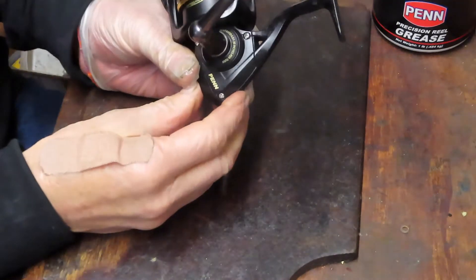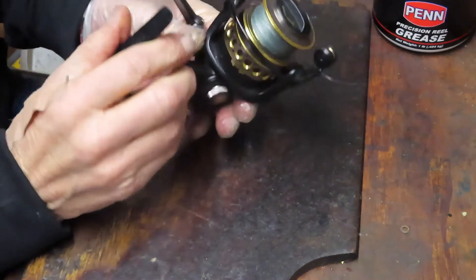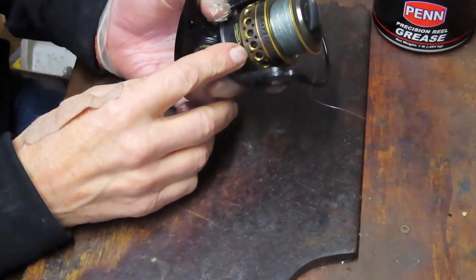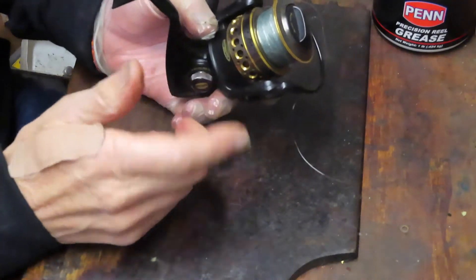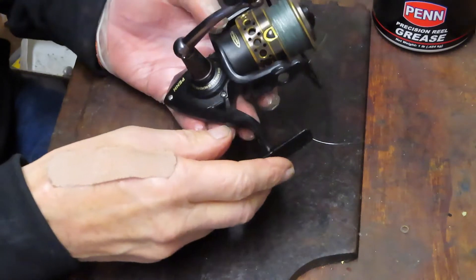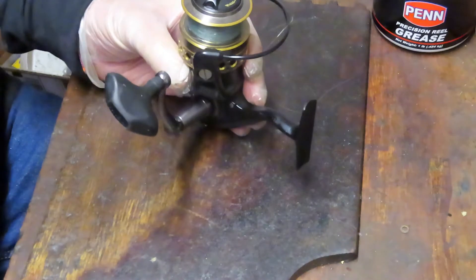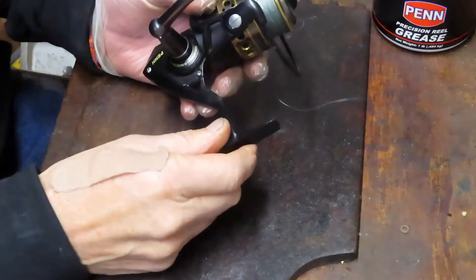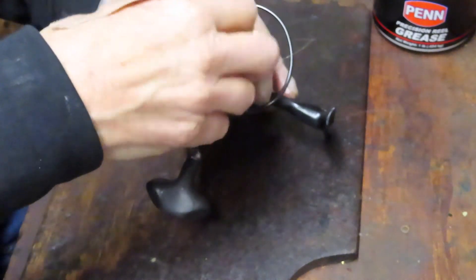Well, this of course is not the Penn Fierce 2 — this is the Penn Battle 2. But they're similar in nature, and I'm going to show you how to take off the anti-reverse clutch, how to clean it, and if it's still skipping, how to replace it. We'll use the Battle 2 as an example, but this will work for the Pursuit, the Fierce, and the Battle. They're all essentially the same internal designs.